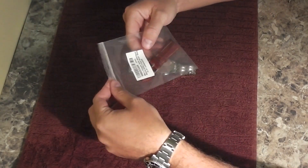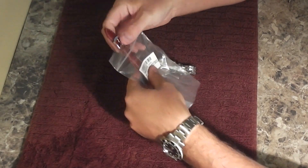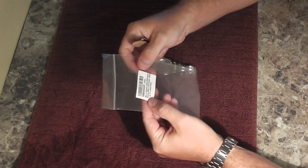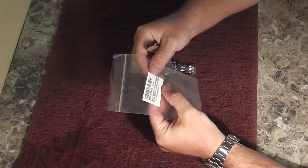I wanted to take this out of the sack — you can check the video description for where I got it. I'm super impressed with the cosmetic look of it. It came in very simple packaging. It says men's alligator grain watch band, natural matte finish, brown, 20mm.